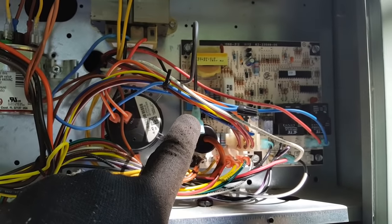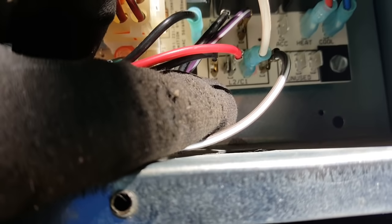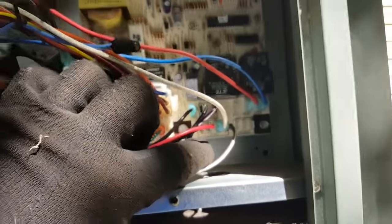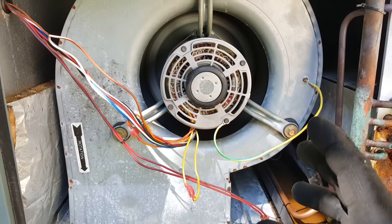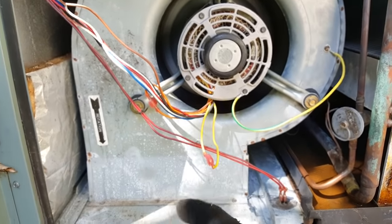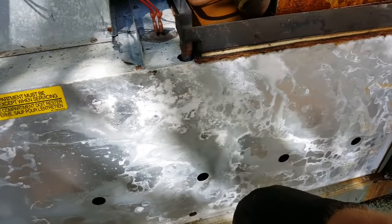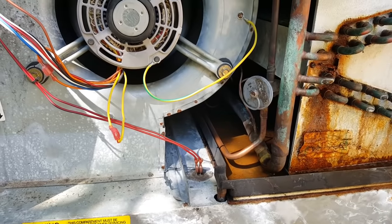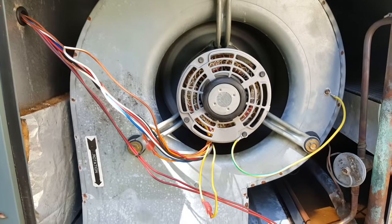There's our high speed wire laying in wait in case we need it. Our common runs over to the other side of power — L2 on the board. We're going to start the thing up and measure CFM. The motor is running — going to put the door back on and measure amps. The motor is running in the right direction — you can see the rotation and feel air coming out through the heat exchanger holes.